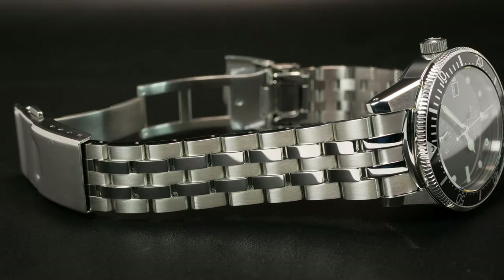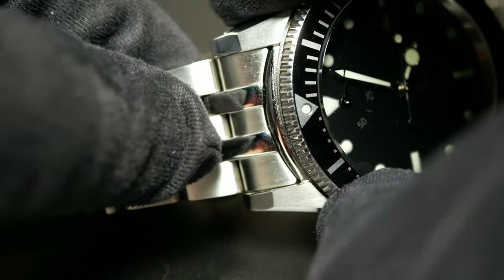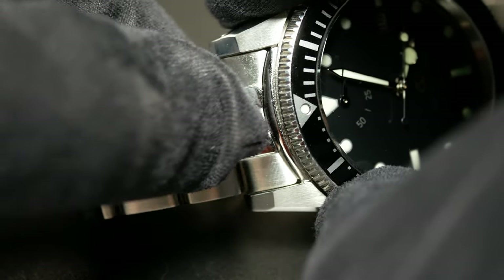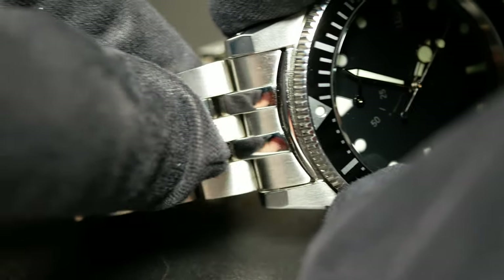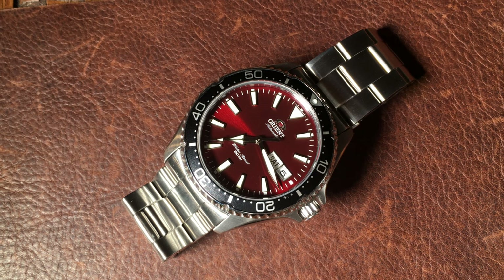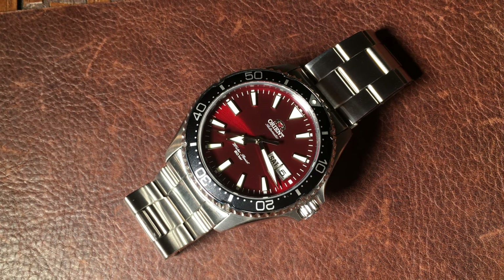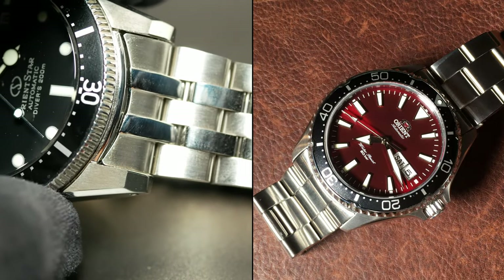And as long as we're talking negatives, one huge one I have is the fit of the end links into the case. The bracelet itself is pretty good, but the fit of the end links is horrible — there's no other word to describe it other than sloppy. With some gaps, some wiggles, it just makes the whole thing a little more rattly than it needs to be. I'd be okay with this type of fit on my Orient Kamasu, but not at this price point. It's honestly kind of shameful for an Orient Star.